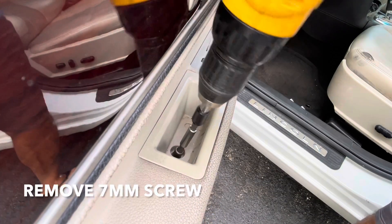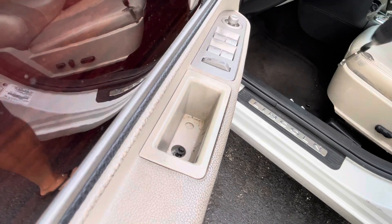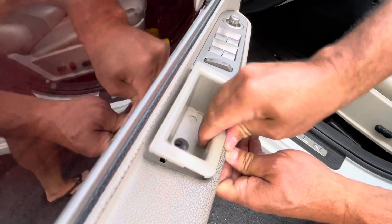This is a 7mm. Once you remove that, you can remove this piece.